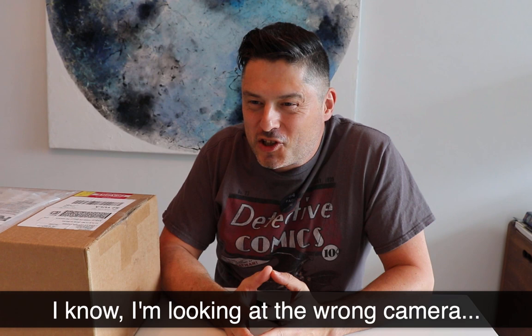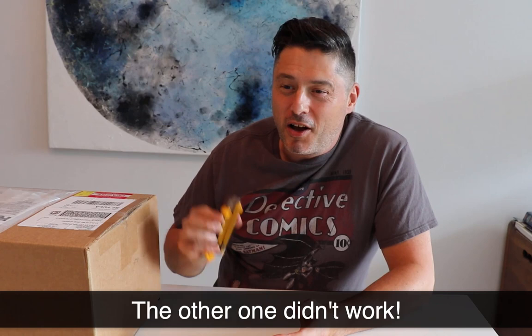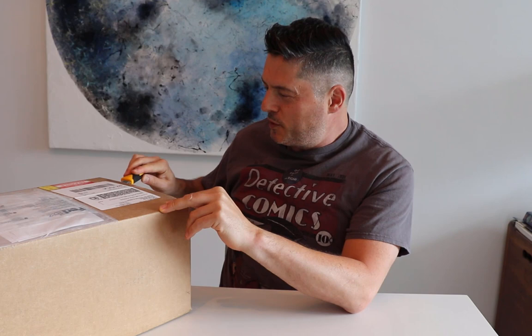Welcome to another episode of SellMyComicBooks.com Vintage Comic Book Unboxing. My name is Ashley Cotter-Cairns. I have a knife and I have a box, and it's actually my 50th birthday coming up. As a kind of celebration I decided to buy myself some comic books. This is not going to take very long because there's not an awful lot of comic books in this box, but when you see what they are, I think you'll be quite excited. Let's get into it.